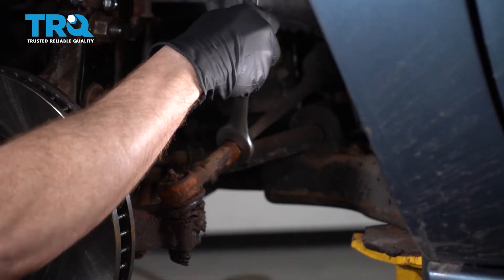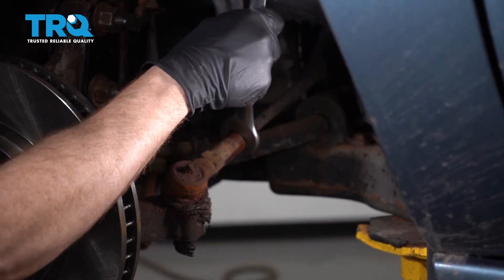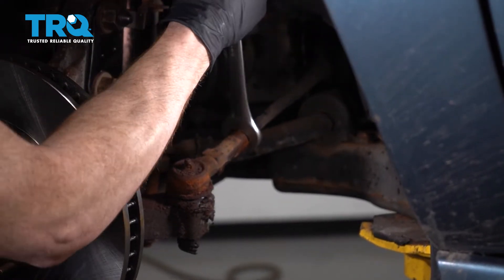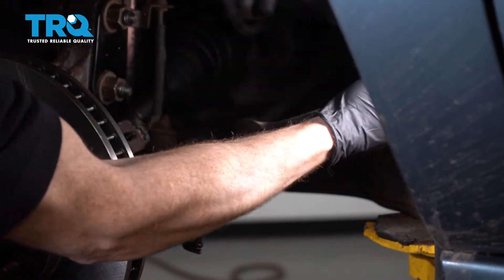Go ahead and put your wrench right on there and start turning it clockwise a little bit. Essentially you just want to break this jam nut free — and there we are.